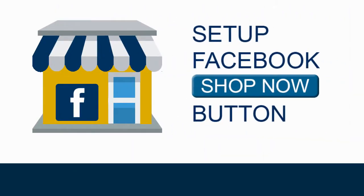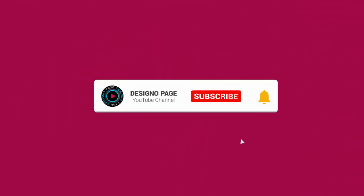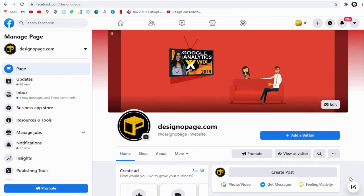In this video tutorial, I will show you how to set up a shop button and connect it to your shop page on Facebook. If this is your first time on my channel, please subscribe and click the bell icon to get updates. Let's get started with setting up the shop button and adding a Facebook shop page to this button.